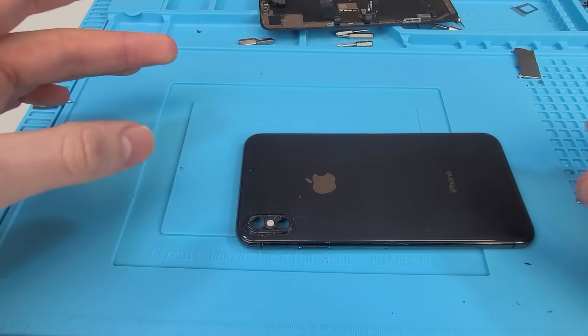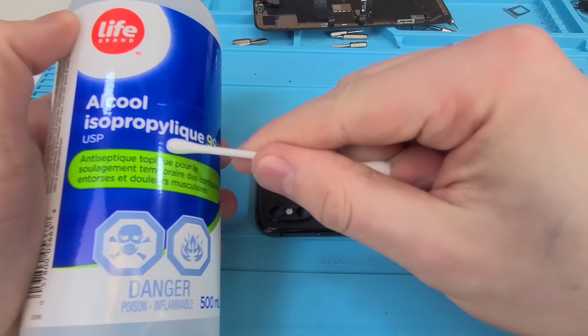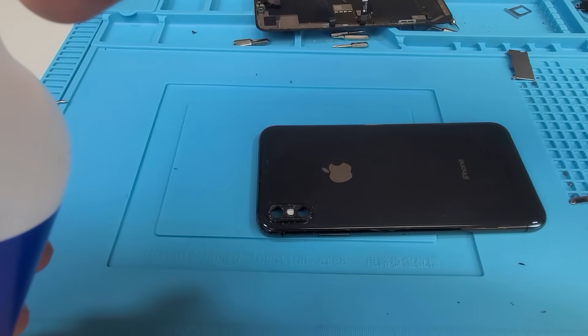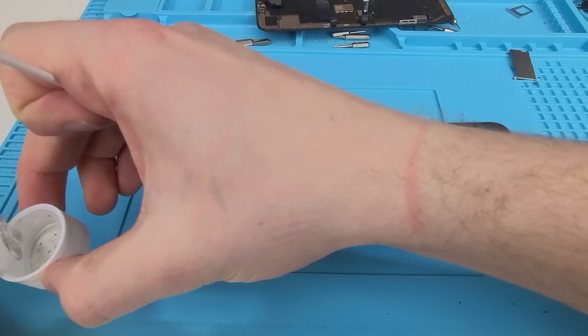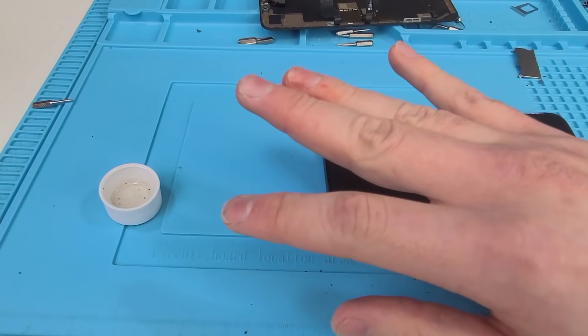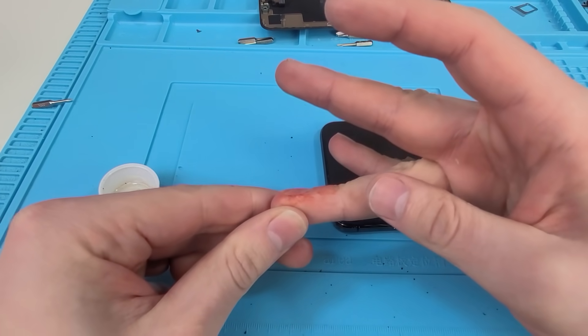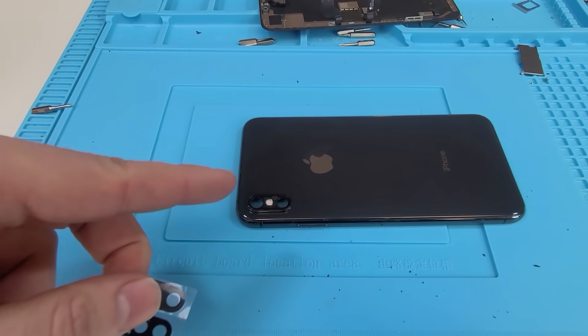So we're all done with that. We're gonna take some q-tips and isopropyl alcohol — 99% — and we're just gonna clean up the area and try and make it nice and smooth and prepare for the new glass. I just found out that I'm bleeding, which is kind of cool. It really wouldn't be one of my videos without me bleeding. So we got the phone cleaned up.